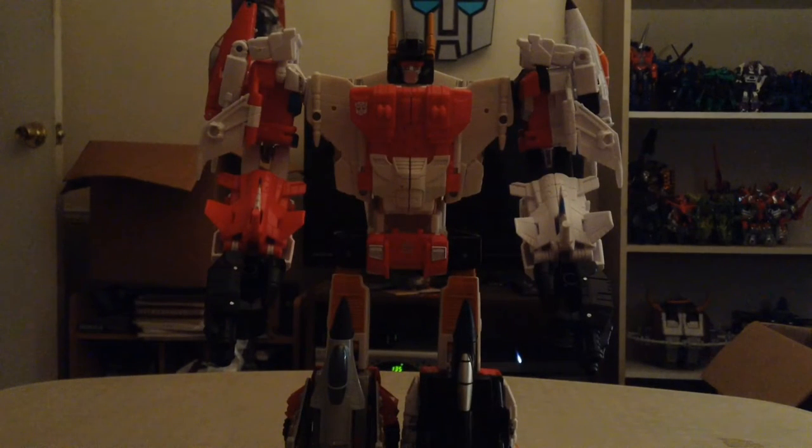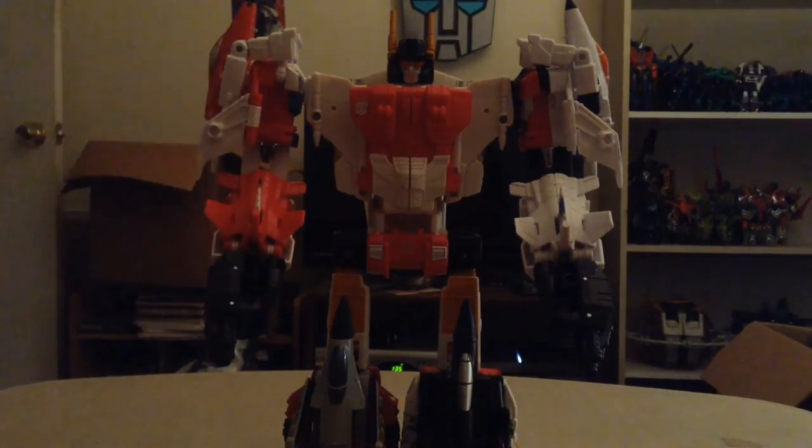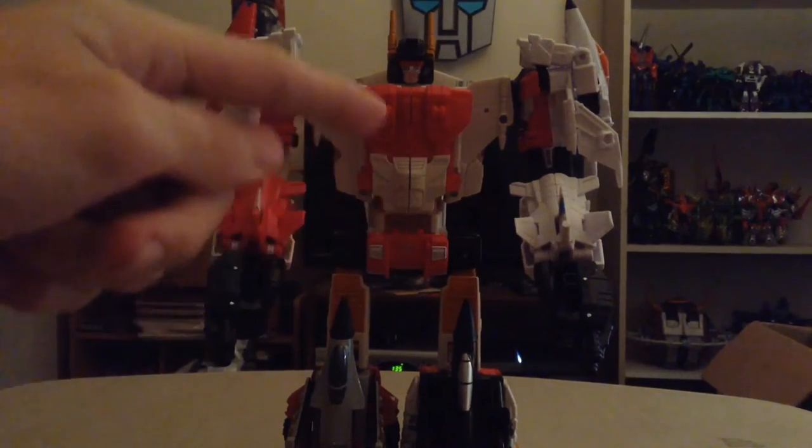Hey guys, what's going on? TFA1024, the Transformers Addict here. I just wanted to make a quick acknowledgement on my Superion video review. Dr. Prime Reviews and Bionicle Combiners, otherwise known as BC, informed me that I mistransformed the lower portion of Superion's torso incorrectly.